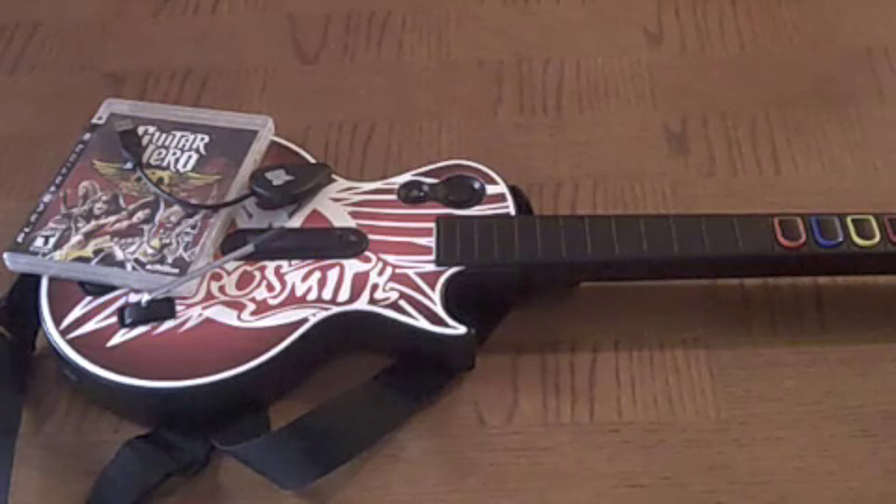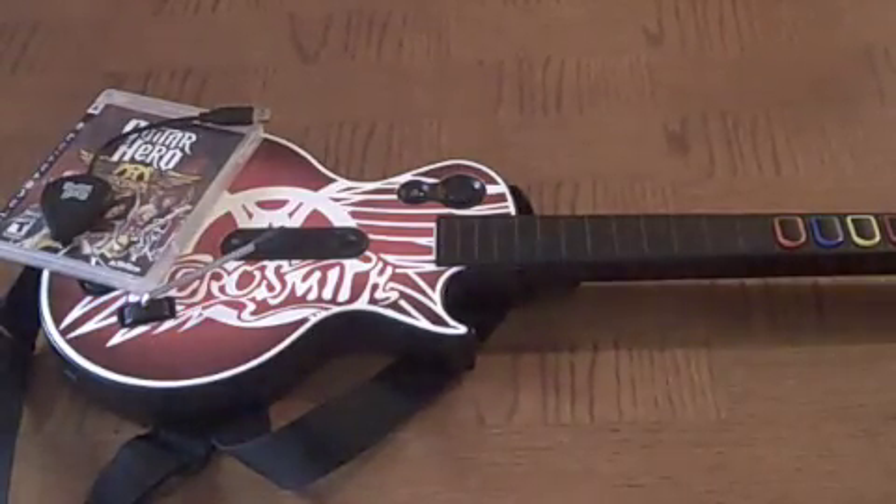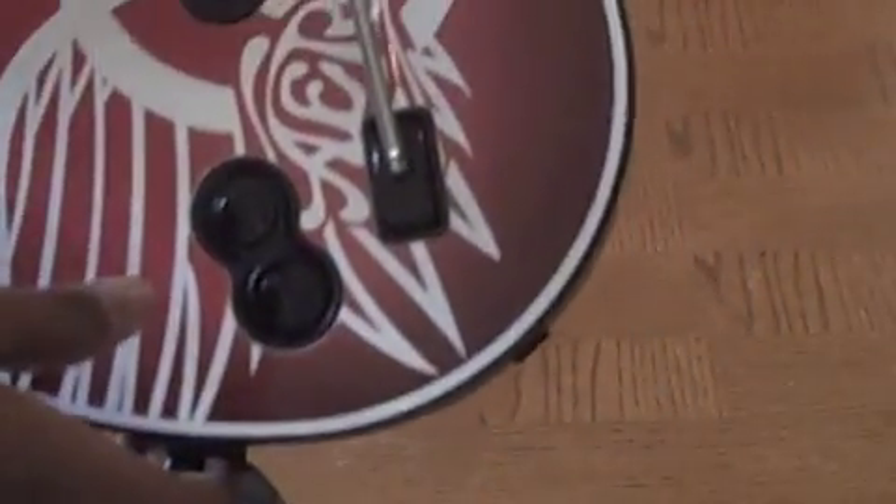First I'm going to start off saying it has a guitar that comes with it and the game itself. And it's for the PS3. The guitar itself is just cordless, it's wireless as you can see. It uses AA batteries.